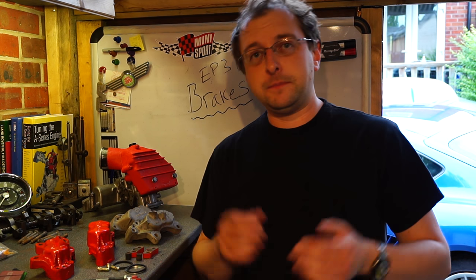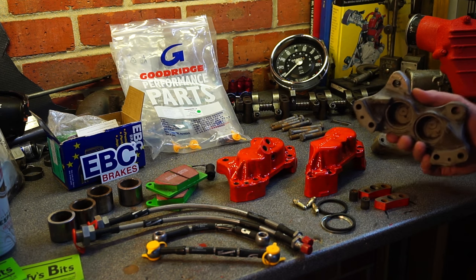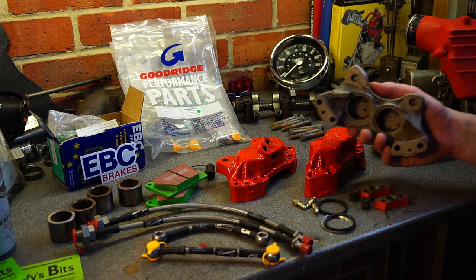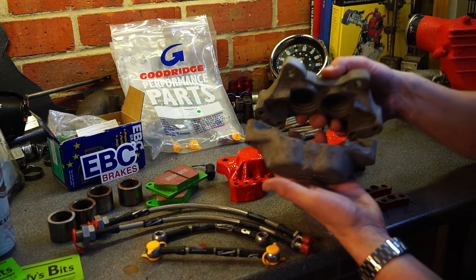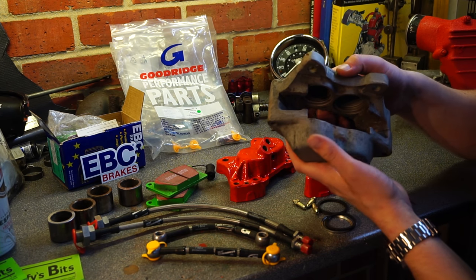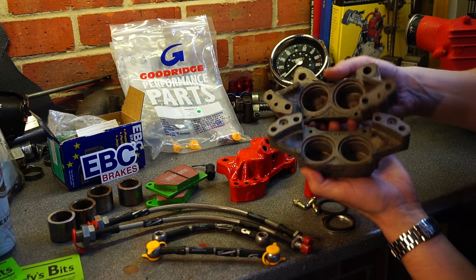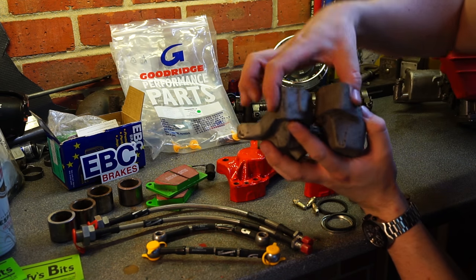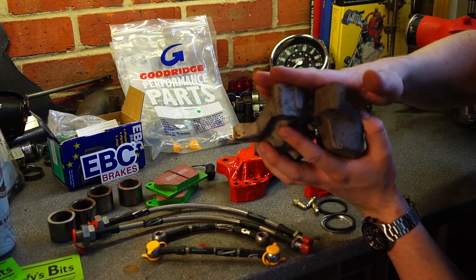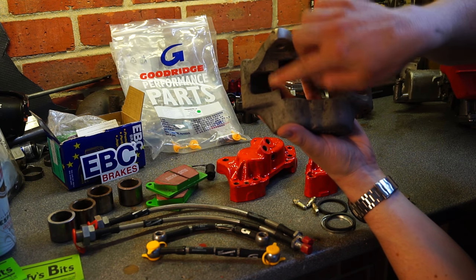Let's have a look at the calipers themselves. There are two distinctly different types here. This is a Metro Turbo caliper that I've stripped completely in the blast cabinet — so it's been sandblasted, cleaned out, degreased, and that's ready for paint. You'll notice it's the same profile on both sides, so there's no space between them. This gap allows for the width of your vented brake disc.